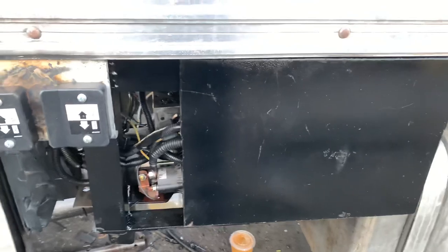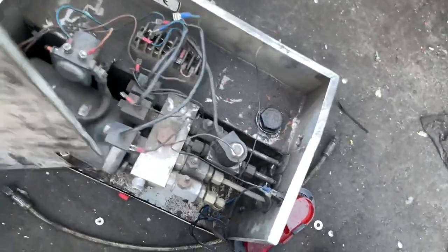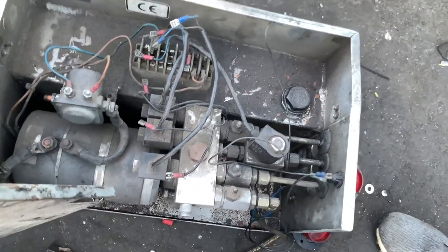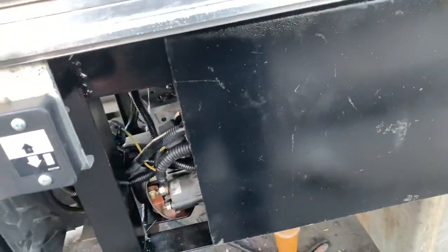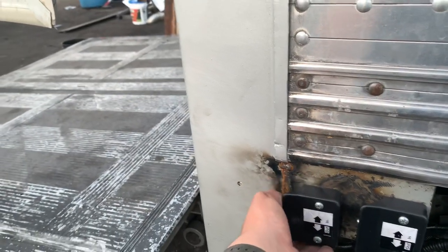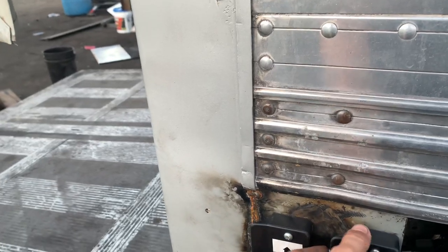We've got a fuel tank added in the rear for gasoline or diesel. This is a pump we had to jury-rig together for the gate — the original pump is right here and it's a mess of cables and solenoids; it wasn't doing the job. So we're just using a Maxon pump and solenoid — and it works perfectly, honestly.